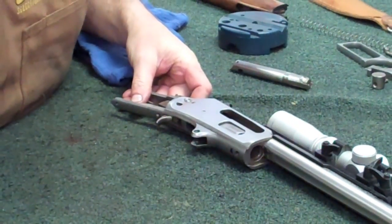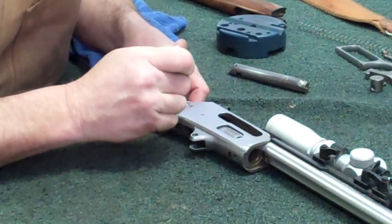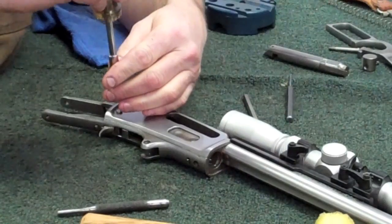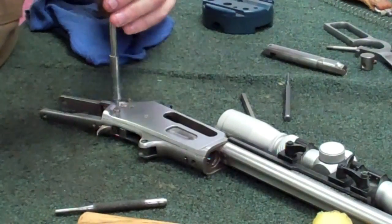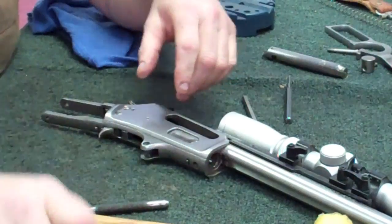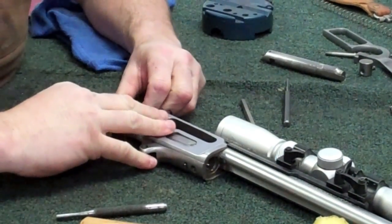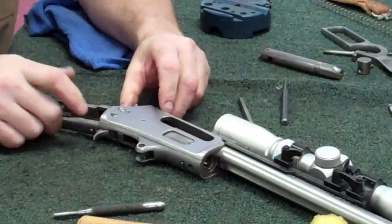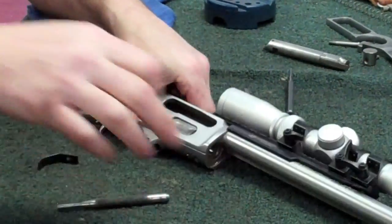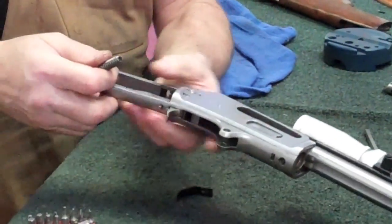I have a habit of using my pin punches to get these holes all lined up properly. Now we've got that back in place, let's tighten that up, and then we'll move on to the next little trick. Before we put anything else back in here, let's get this hammer spring and retainer and everything back in place. Now that you're at this point, go ahead and slide your hammer spring back on the strut.